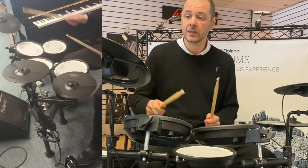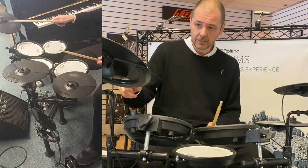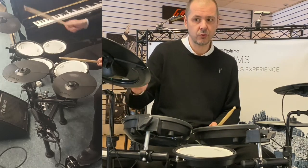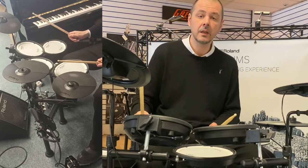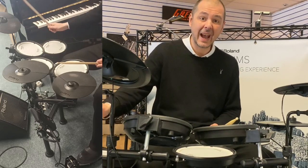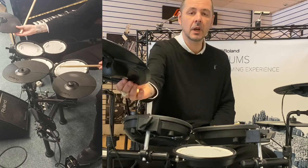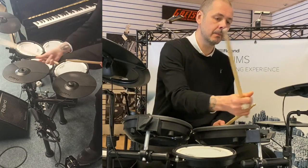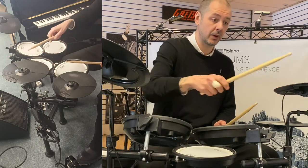So the cymbal pads — the ride: hit it lightly, nice ride sound; hit it hard, you get a bell; and then on the edge you've got a crash and choke function. The same applies on the crash cymbal.